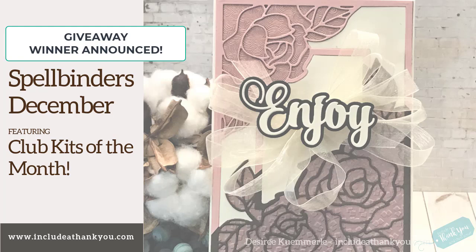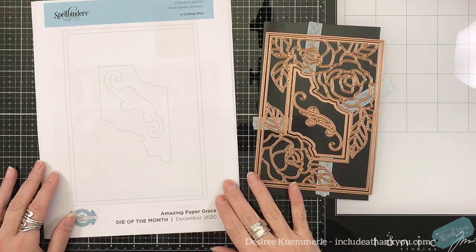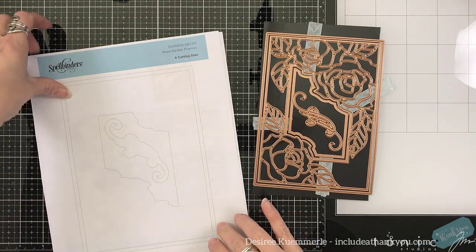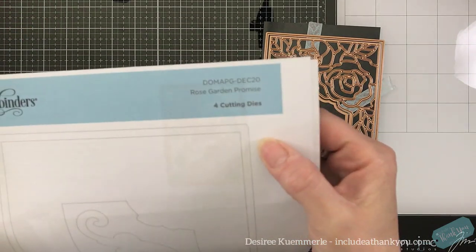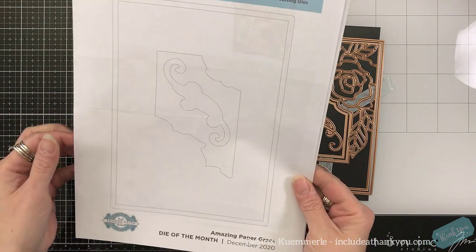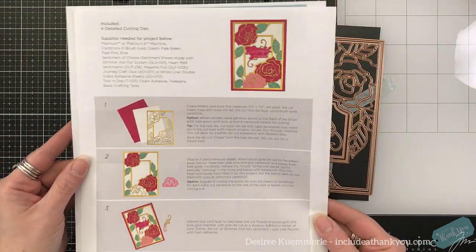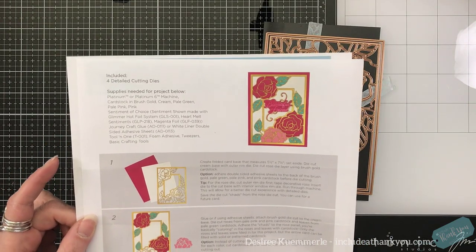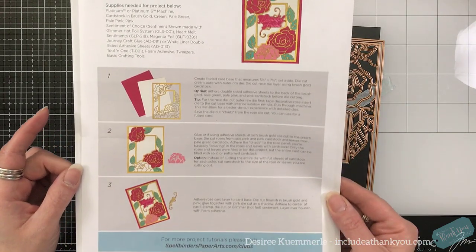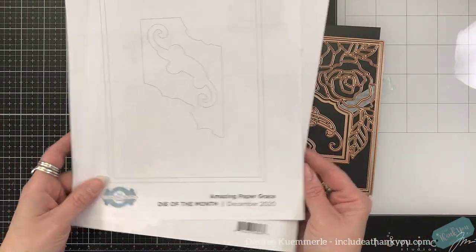As always, technical difficulties when it came to this video. I actually had made another card featuring the amazing Paper Grace Rose Garden Promise die set. Now the first one, if you remember, I did a watercolor background, and I also embossed into the watercolor paper as well. That kind of did a couple things — it showed me where the images were going to be, and also gave a little bit of texture because of the raised areas.